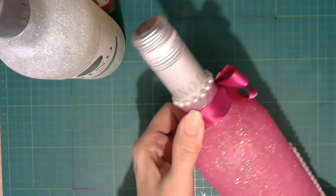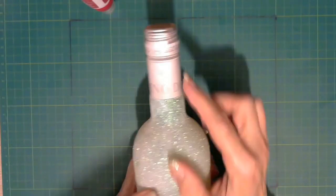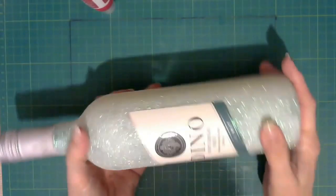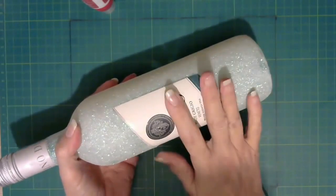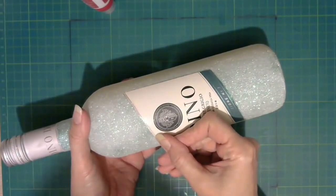That just needs a little sticking back down. What I did was take my craft knife and cut along here, which removed all the excess glitter that was on the metal lid. I've got very little on the label. If it's a paper label, you have to be very careful because any glitter that goes on, you won't get it back off — it'll stick to it.